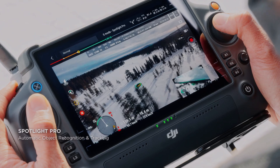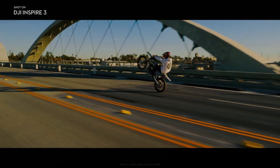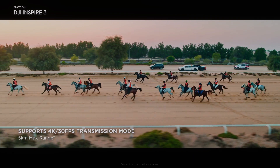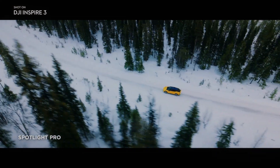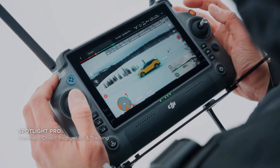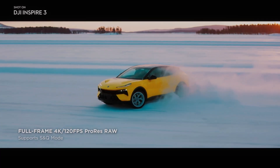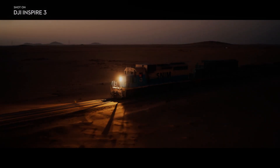Another significant advantage of the DJI Inspire 3 is its durability. The drone is built to withstand the rigors of professional use, with a sturdy, lightweight design that can handle even the toughest conditions. This durability is essential for videographers who need to shoot in challenging environments, such as extreme weather or high-altitude locations.